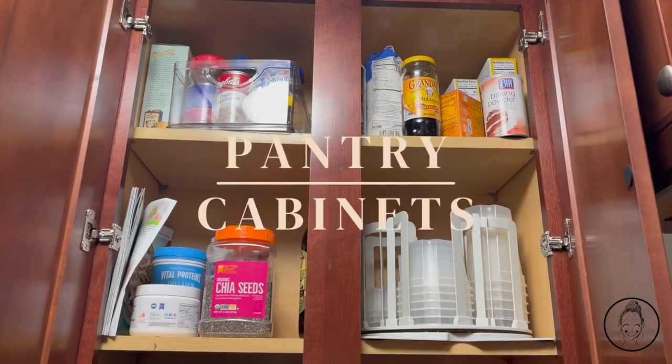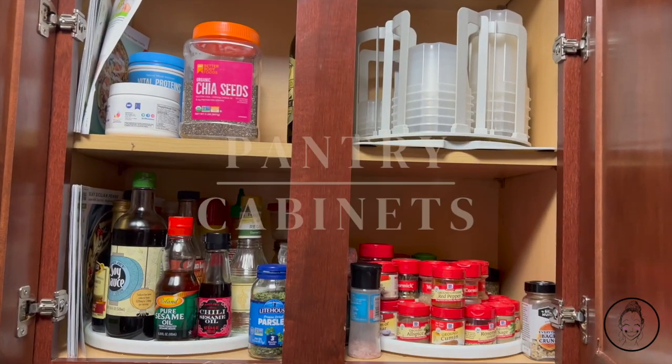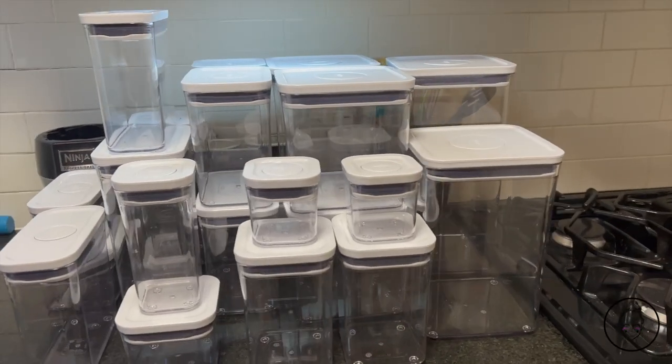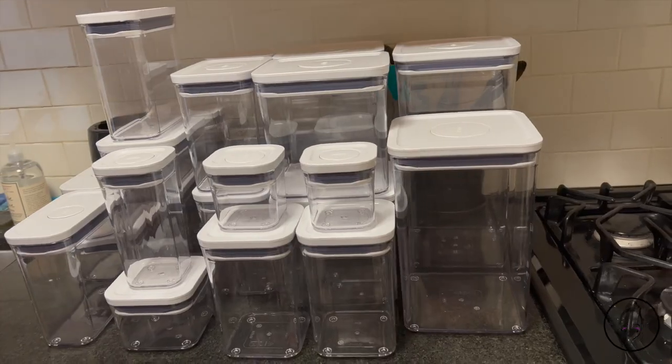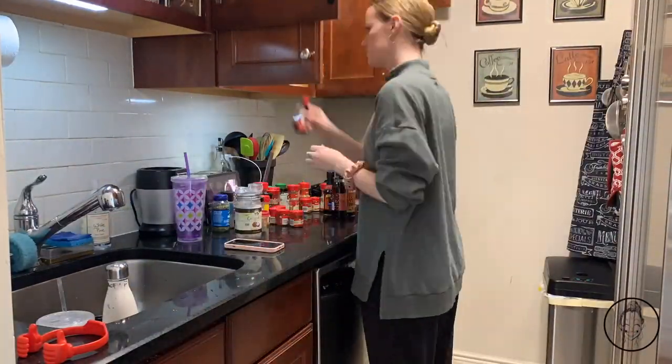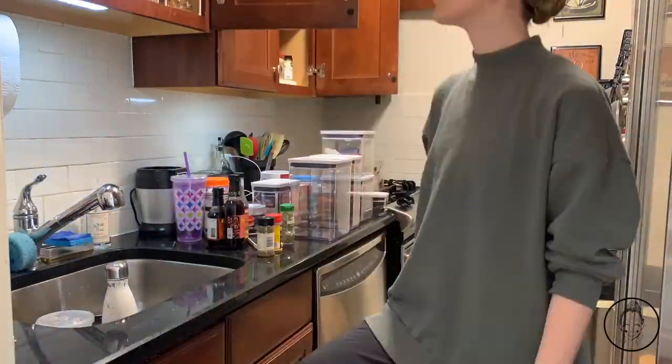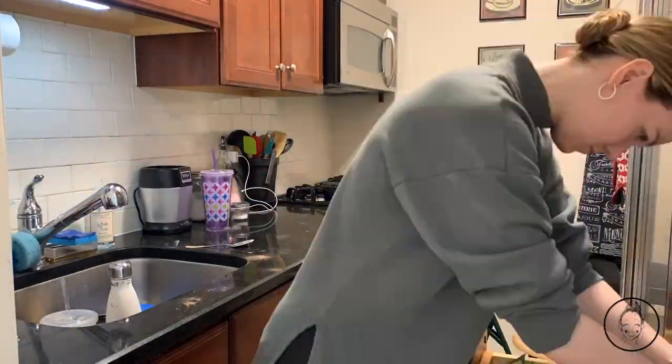The pantry cabinets look cluttered and crowded, and I want to clean them up and better utilize the space. So I decided to splurge and get these Oxo Pop lid containers I've been seeing everywhere. This part took a lot of shuffling around until I got it the way I wanted. But instead of showing you the mess, here's some satisfying video of stocking up the containers to inspire your organizing project.